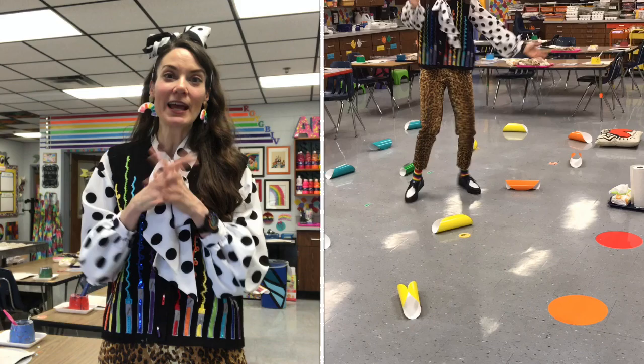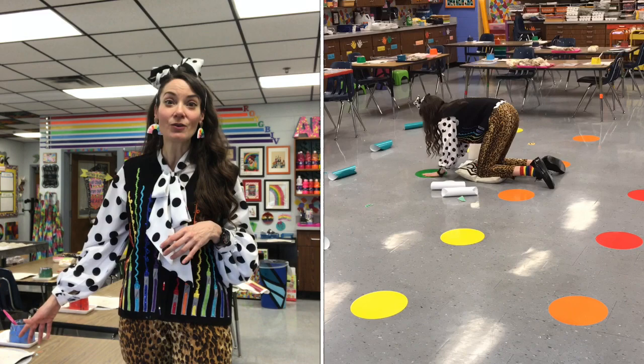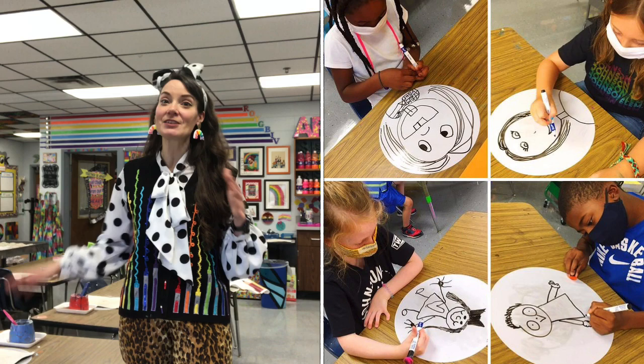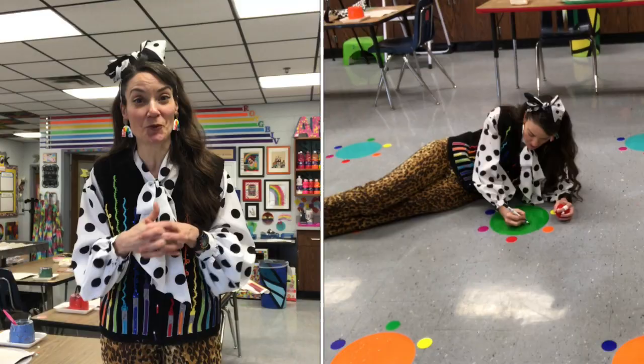I went ahead and got dry erase stickers for each spot on the floor. This year I started using dry erase stickers on the tables where my kids sit and work, so that if they need to sketch something out or if we have early finishers — with 30-minute art classes there's usually only a couple of minutes left — they have a place to sit and draw, since a lot of my centers and those spaces where they would normally go are closed. Knowing how much they love these dry erase circles and how well they've been working, I decided to get them as seat spots for the floor.